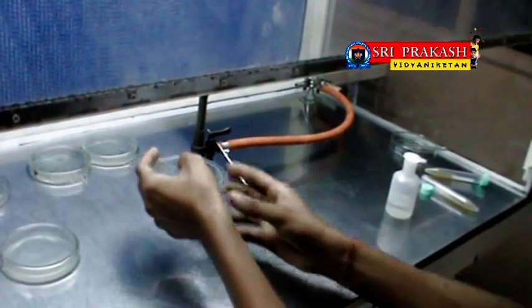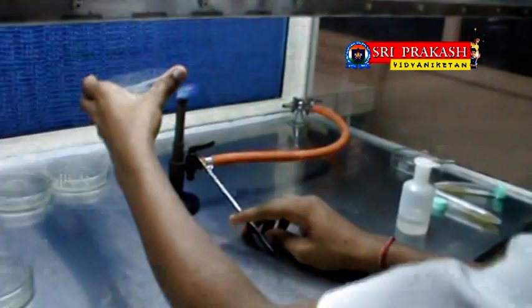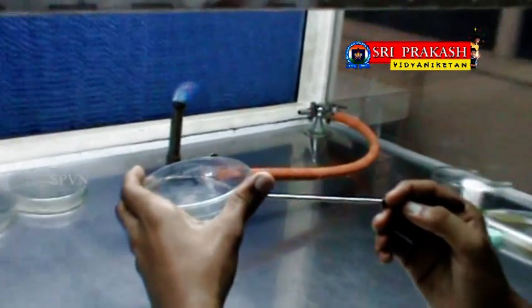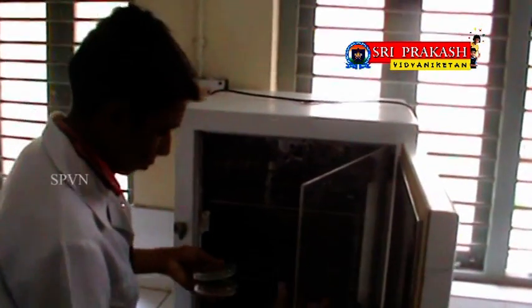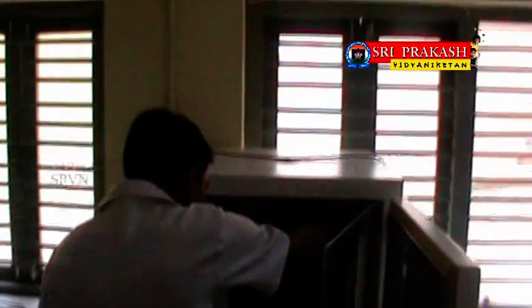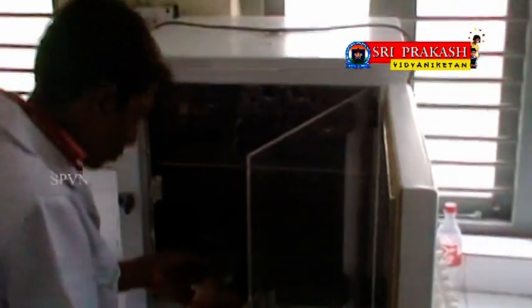Now take a petri plate containing medium and streak the inoculation loop in a zigzag manner. Remove the inoculation loop and heat it once again to kill the bacteria. The complete process should be done inside the laminar air flow with the blower on. The petri plate with inoculation is ready for incubation. Transfer the petri plates into the incubator, which provides an optimum temperature of 37 degrees Celsius for bacterial growth under sterile conditions.